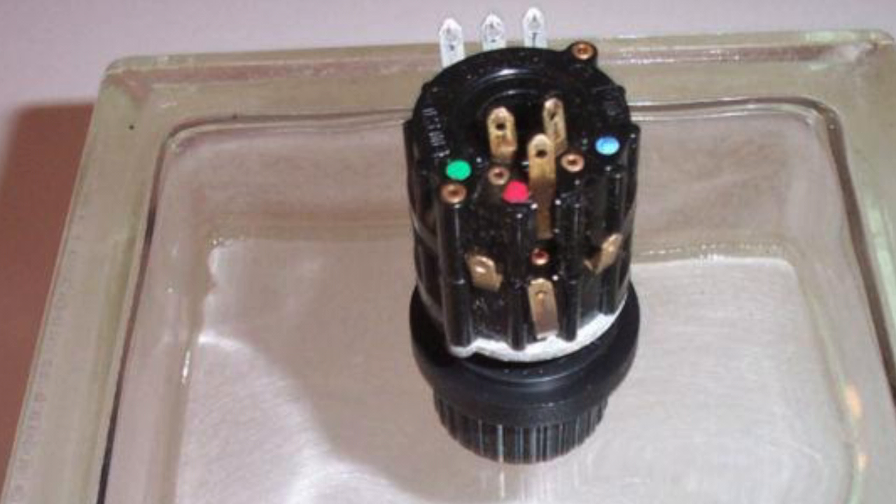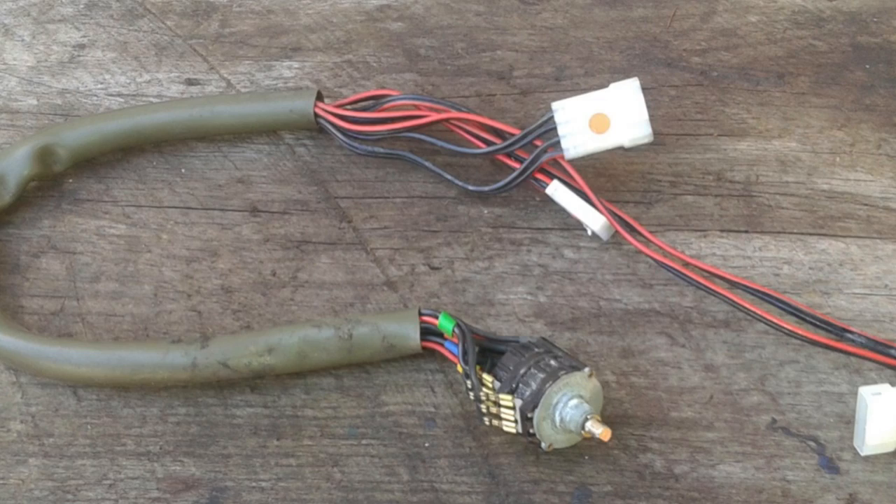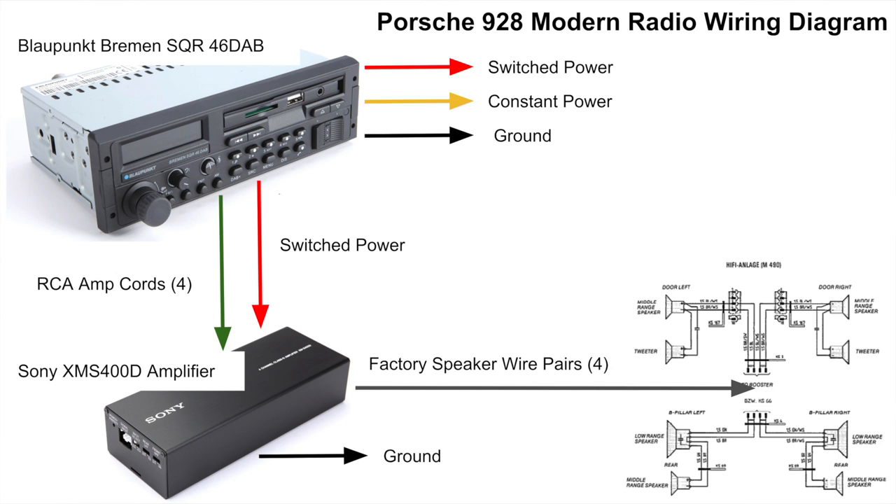That balance knob came from the factory, and with the modern unit already having a balance control on the deck itself, it no longer made sense. What you see is the wiring running from that knob into the harness by the center console. When somebody put in the aftermarket CD radio, this is what they did to circumvent all the wiring going into that rheostat that handled the volume — there are about 12 pins to that switch, a very complicated thing. Eliminating that volume control and going with RCA inputs for the amplifier greatly simplified the stereo wiring.